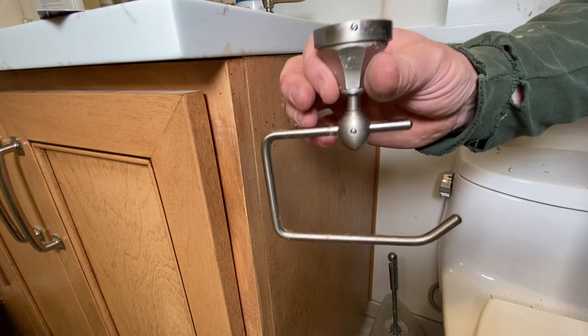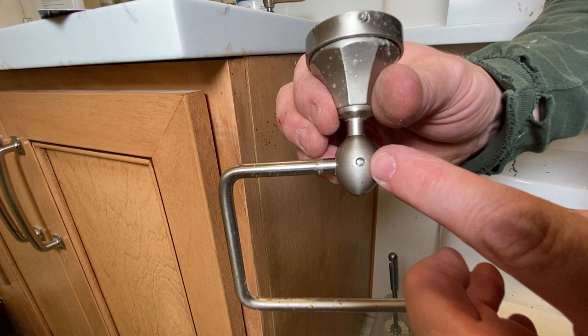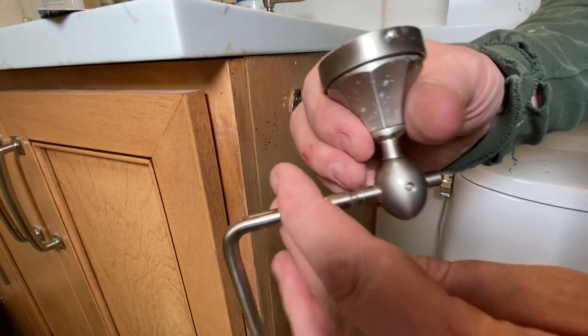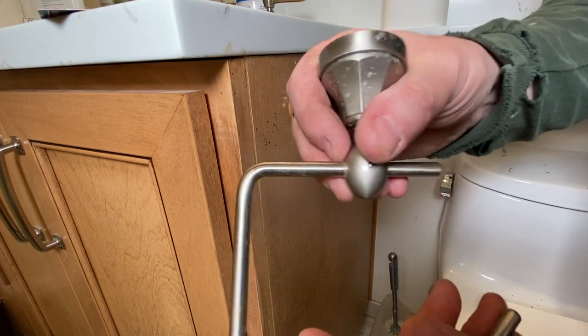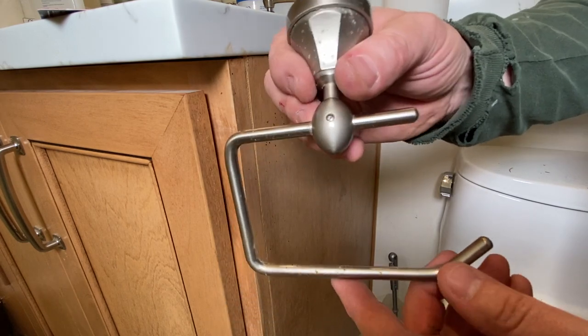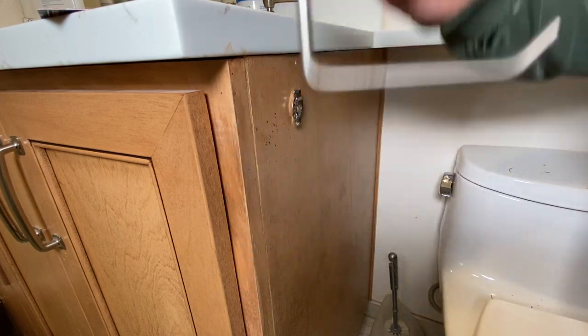So this is the culprit right here. This particular toilet paper holder has got a couple of set screws. You can see one right there, and you can see the one right here that holds it on. Well, if you flip this out right here, that set screw is supposed to sit right in there. It allows this to swing and then is not supposed to allow it to come off, but it keeps coming loose. So I'm going to show you my fix for this today.